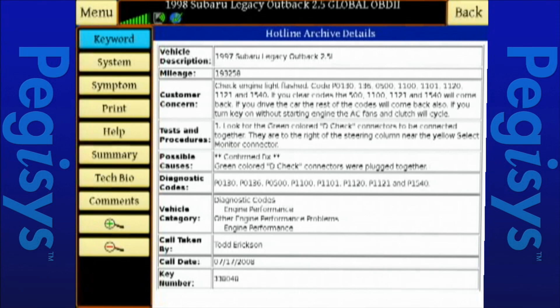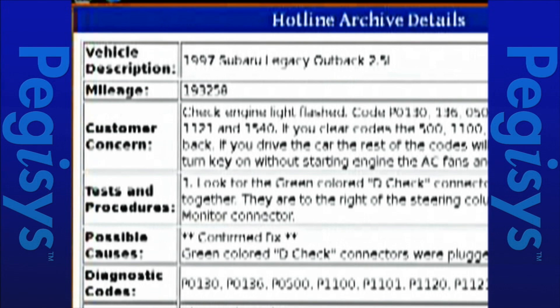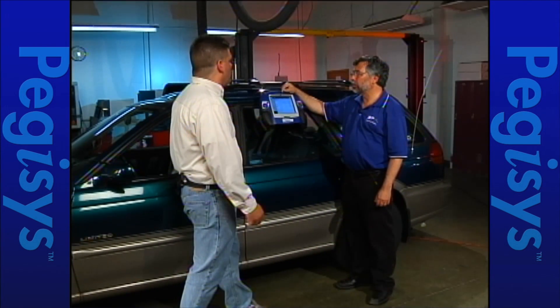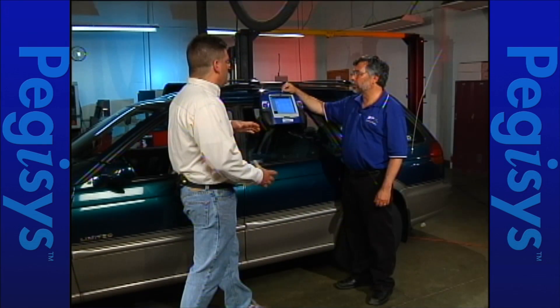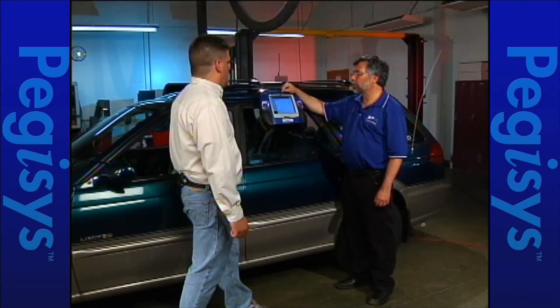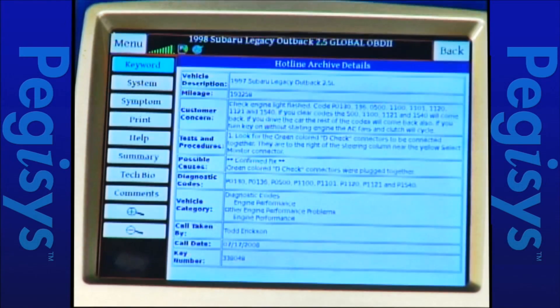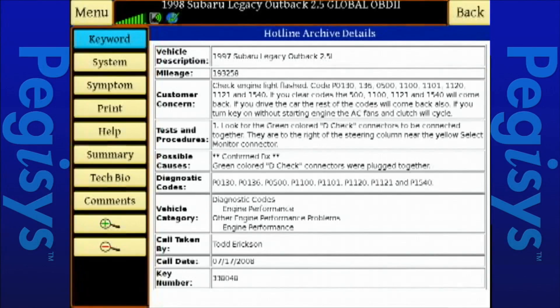Another reason we like to go plus or minus two years: you can see this archive is for a 97 Subaru Legacy Outback, and this vehicle is a 98 Legacy Outback. Vehicles tend to be built in generations, so going plus or minus two years gives you a bigger vehicle set to choose from. Let's fix this vehicle.